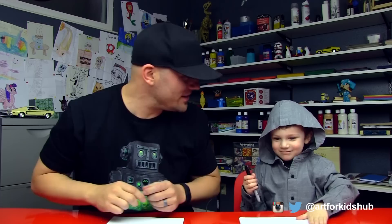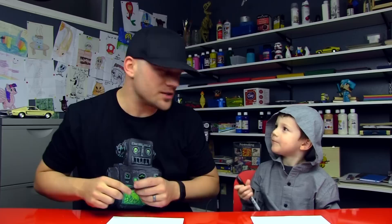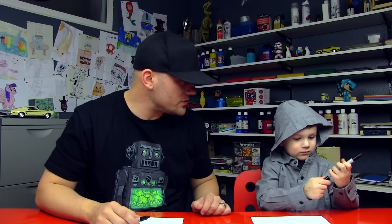Alright dude, you got your marker? Yeah, alright cool. This art activity is for young artists, just like you. And we are going to draw a rocket ship, but we're going to use shapes to do it. Sound like fun? Okay, get your marker ready. You've got to be really careful because this is a Sharpie — we don't want to get it on our clothes or on the table. We just want to draw on the paper.